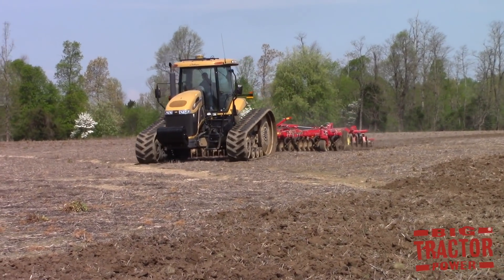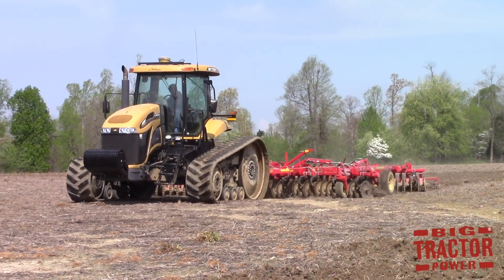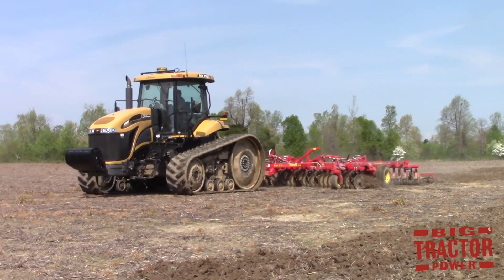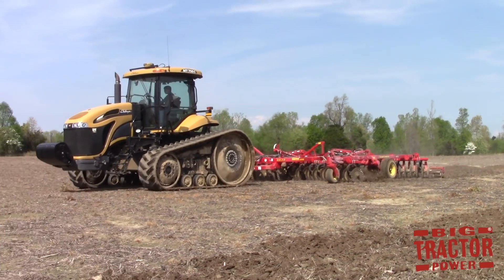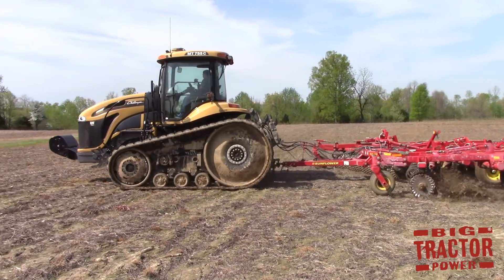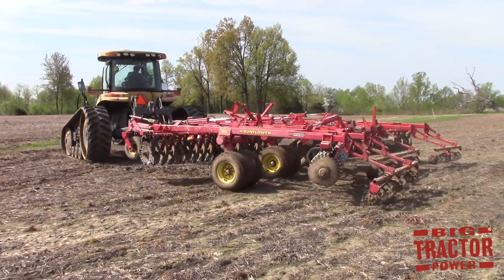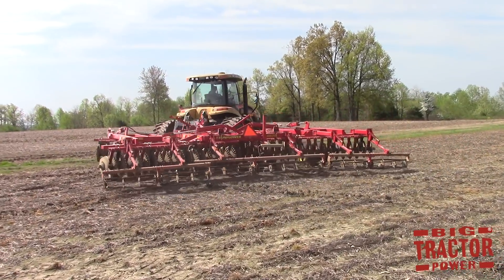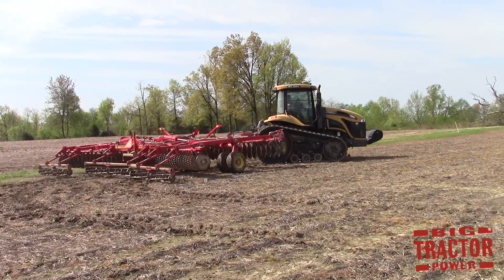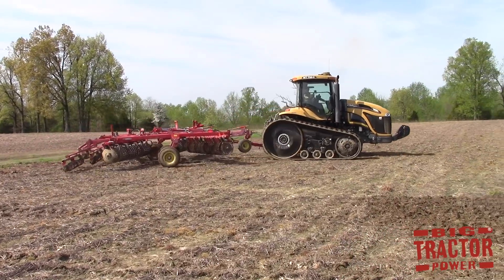Big Tractor Power is out in the field with a pair of AGCO brand machines including an MT755C tractor rated at 301 engine horsepower and 245 PTO horsepower. The tractor is pulling a 25 foot wide Sunflower 6630 Series Sabre vertical tillage tool, and in this video we're going to take a look at the 6630 Series Sabre — an interesting vertical tillage machine. We'll look at some of its features and functions on the ground and also climb up in the cab of the Challenger tractor to get the operator's view of this tillage tool.